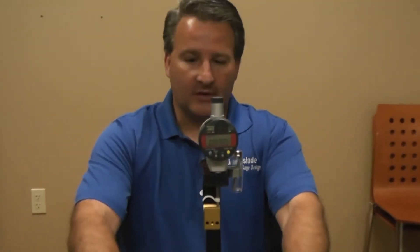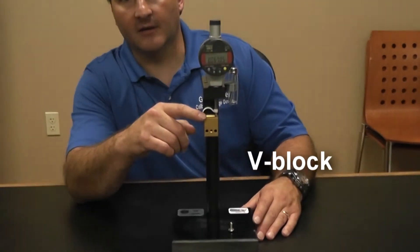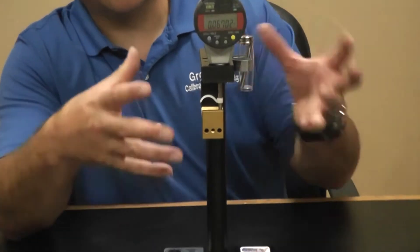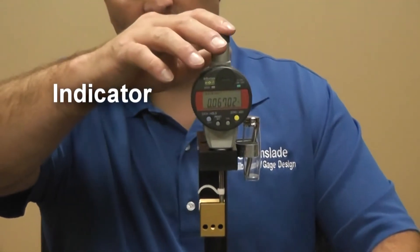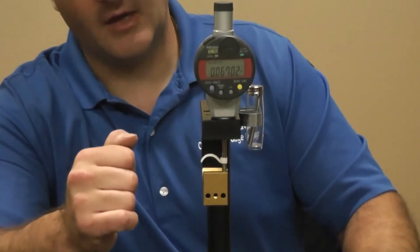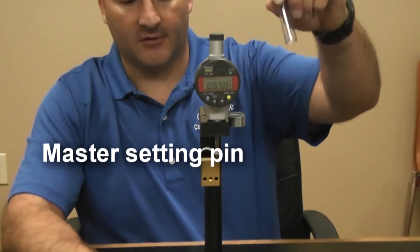What this gauge consists of is a V-block, very similar to what you'll find in the V-mic, but we like this because it's a hands-free device. We have an indicator that performs algebraic functions based on its position in the V, and then you have your basic holder base and your master setting pin.